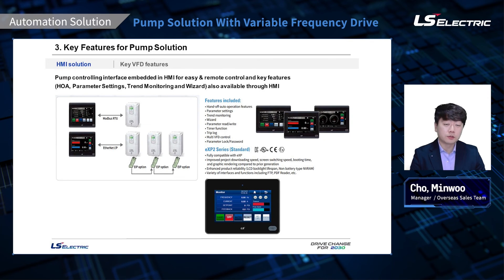All H100 drives come with an LCD keypad with HOA buttons — hand, off, auto — which is very user friendly. We also provide an HMI solution for those who seek even more ease of use. XPBuilder, our PC tool for HMI programming, is very intuitive and easy to use once you get to know it. You can see an example of what we have made for pump applications with the PC tool. The beauty of XPBuilder is that it is free of charge, unlike our competitors who charge thousands of dollars for similar tools.